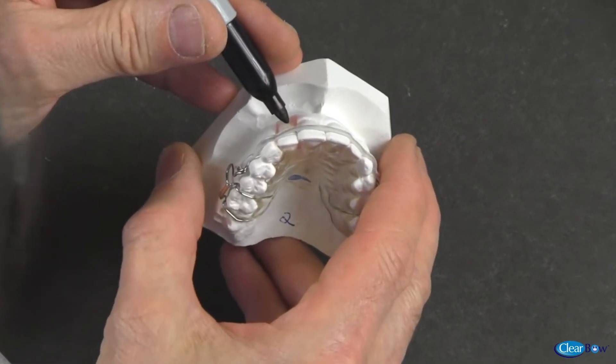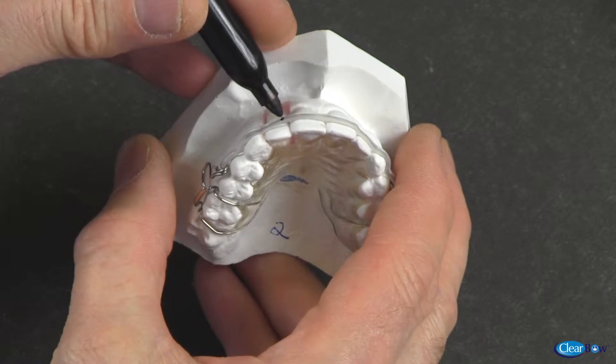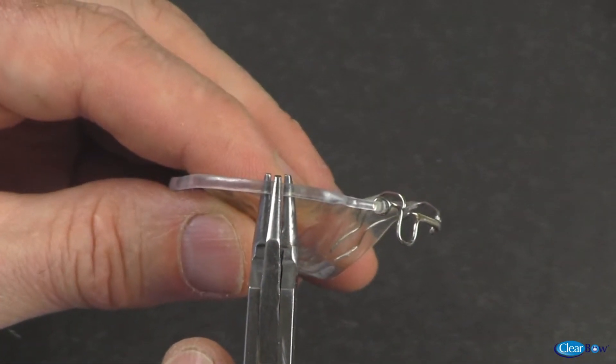The clear bow will now be bent using three-pronged pliers to contact the mesiolabial corner of the rotated lateral. A black dot is marked on the clear bow to make the bend more visible.